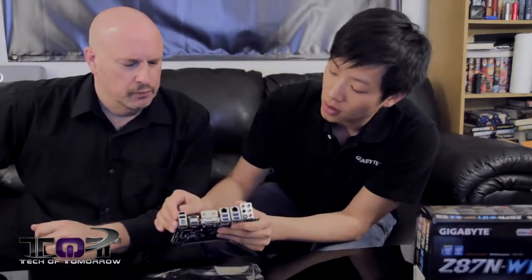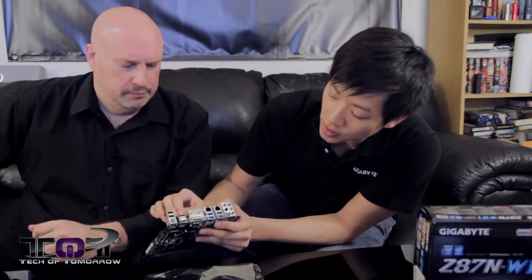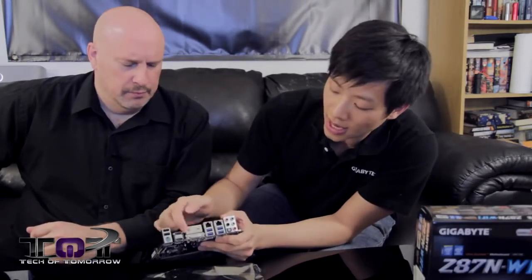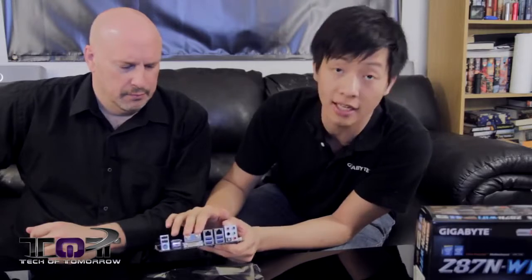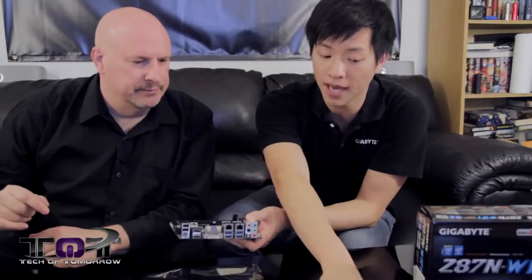That's your AC. Moving on to the back, we have USB 2.0, a PS/2 port, HDMI — two HDMI and a DVI — and your antenna connectors for wireless and Bluetooth. The antenna is inside the package, and as mentioned, this single antenna runs for both Bluetooth and wireless. Versus having one antenna for each, you can now combine it, save some space, and it looks clean.